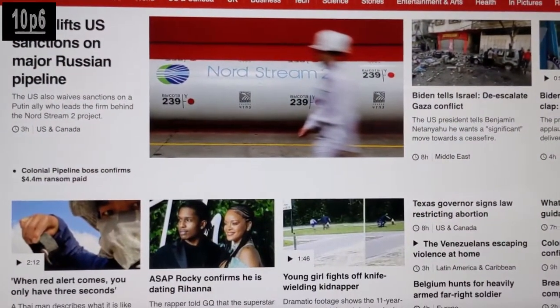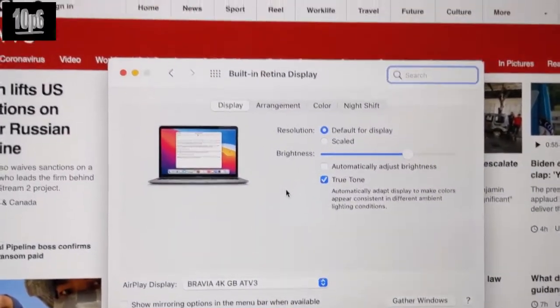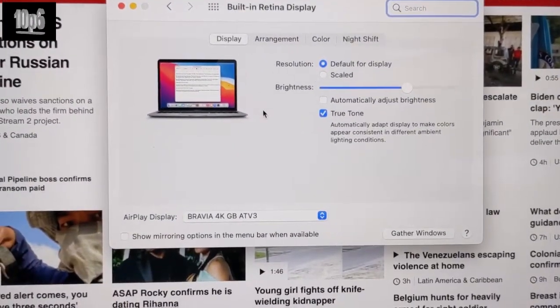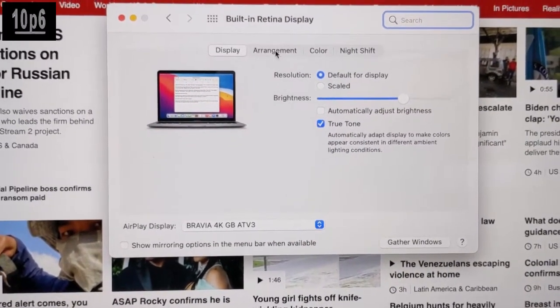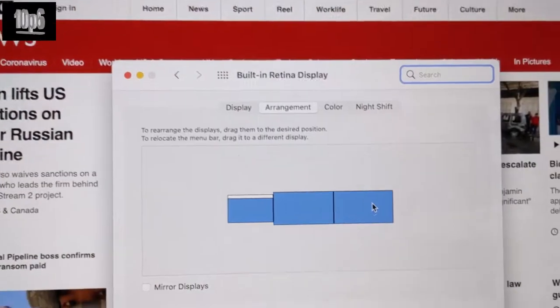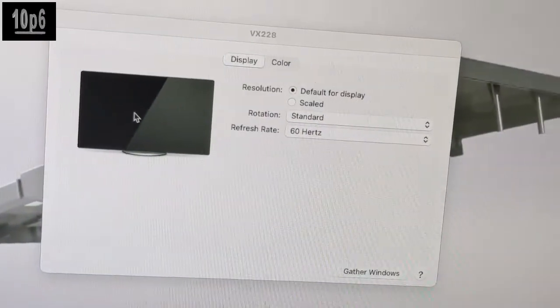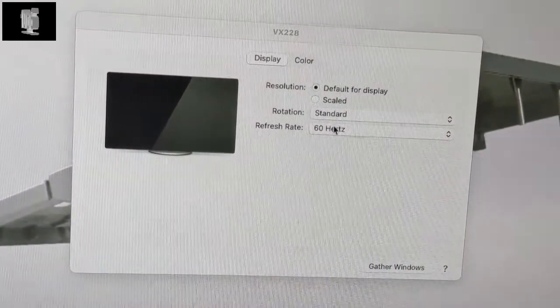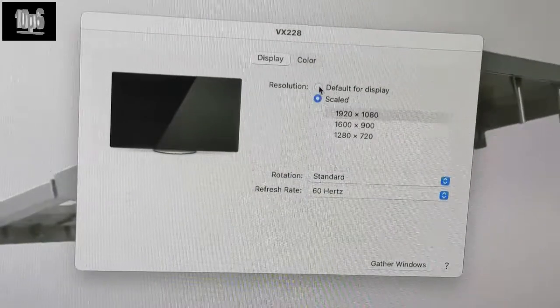And here you can see the settings for it — AirPlay, Bravia 4K TV. And then as you can see from the arrangement, this is the Retina display, this is the monitor there, and this one is the 4K TV. You can click on each one and actually change the settings, like changing the resolution, and the same goes for the AirPlay one on the other side.